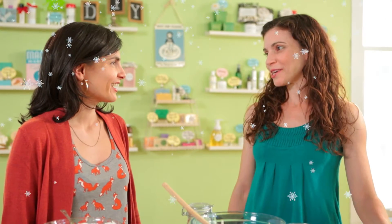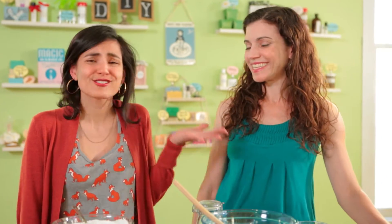Bath salts are great because they soften the water, they gently cleanse your skin, they're perfect for relaxation, and they make wonderful holiday gifts. But Lori, isn't the holidays like three months away? Yeah, but I like to be prepared. Of course you do — she's always so prepared.